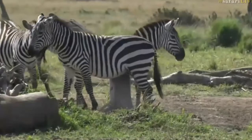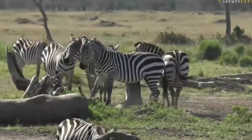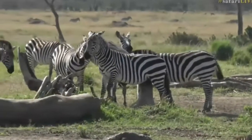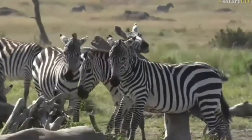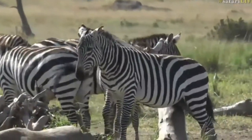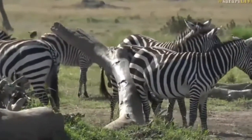There we go. Belly now. And the zebra in the distance — it's using the hook to scratch on its head. There we go. And on the bum.